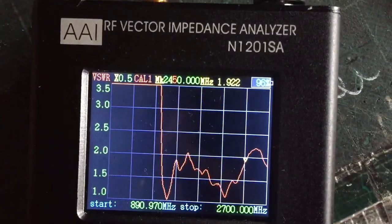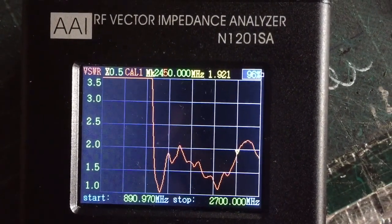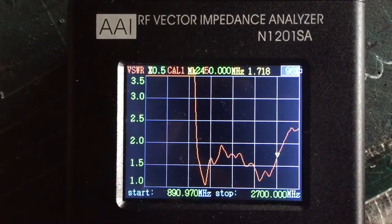I'm going to quickly just trim a little bit off — it's a little bit awkward. I don't want to do too much at a time, just a little bit at a time. Now we're at 1.7 at 2450 — a little bit more to go.